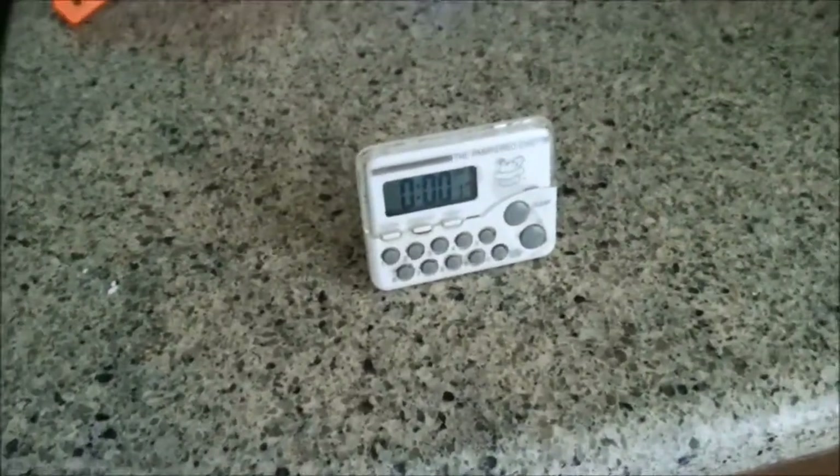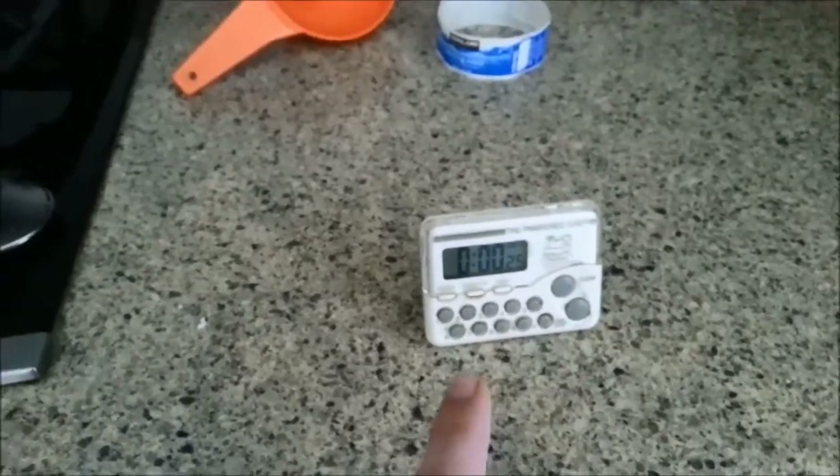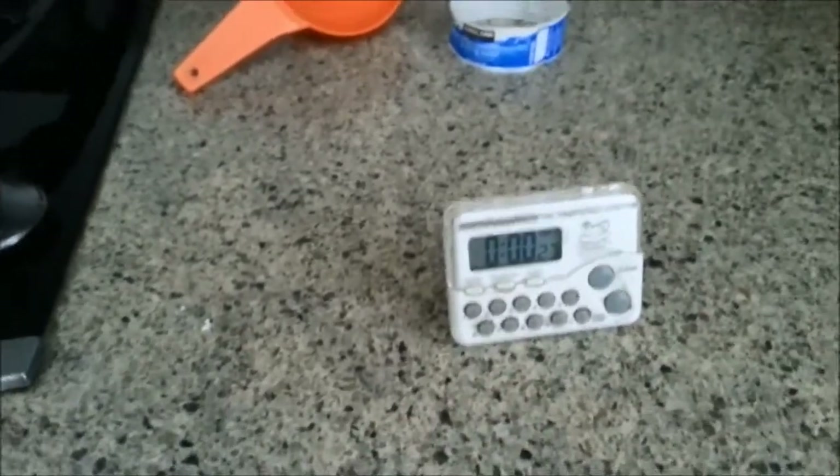I'm going to be using this little timer here and it's counting up. I'll check on it at around 15 minutes and so on. I'll film and show this so that you can visually see it counting up.